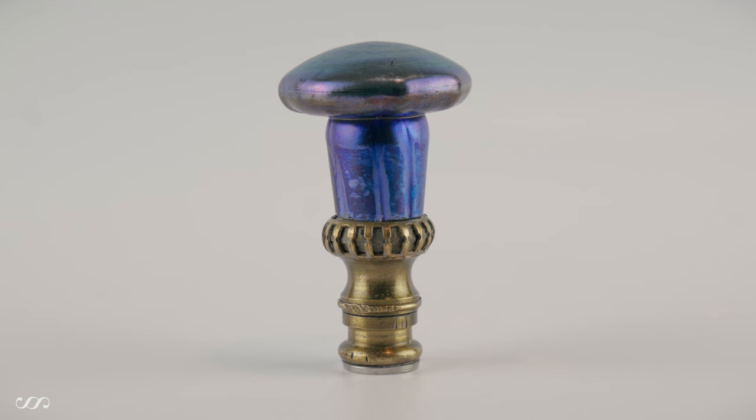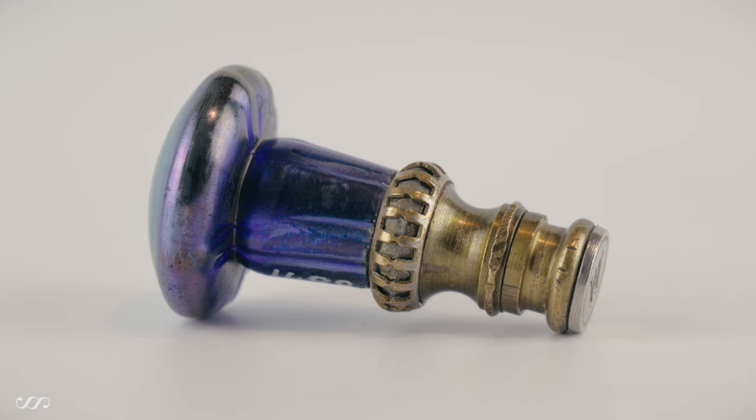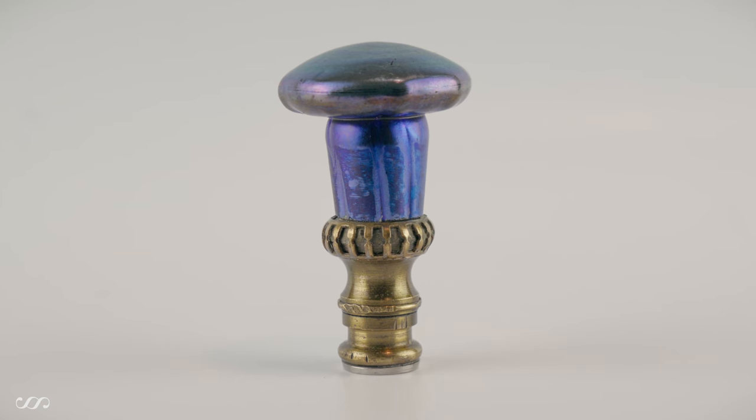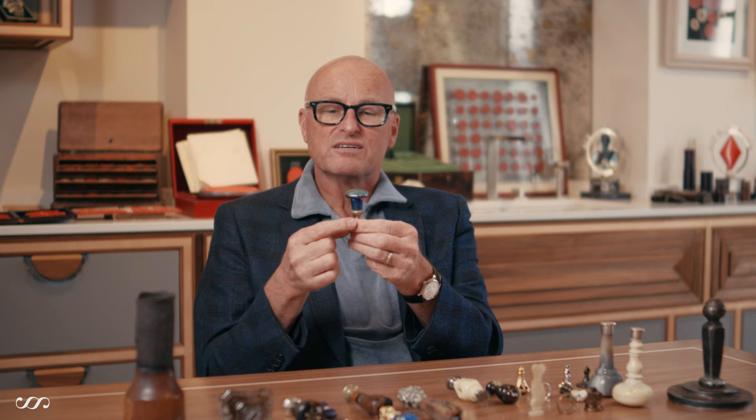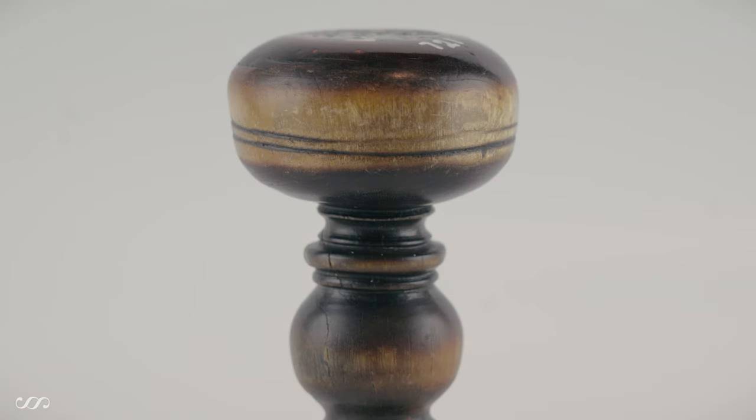This next example is again a mushroom form, but this one is absolutely stunning — a seal by Lalique, similarly shaped, but Lalique was particularly known for their development of glasswork. This is one of their patented iridescent finishes applied to a seal; you can see in close-up how it shimmers in the light. This 20th-century, early 20th-century example still incorporates a similar style. Another piece in a similar style is made of horn — you can tell it's horn rather than wood because of the depth; you can actually see into the material.